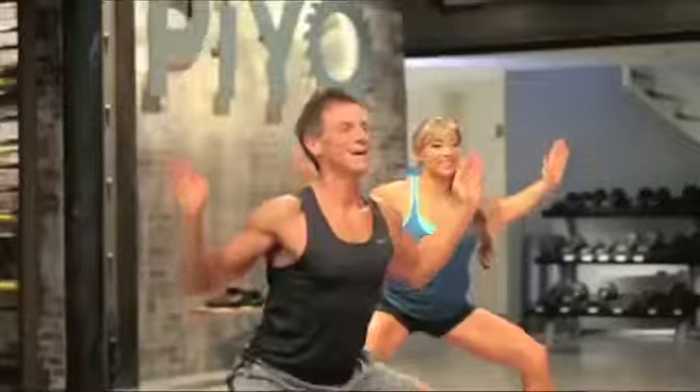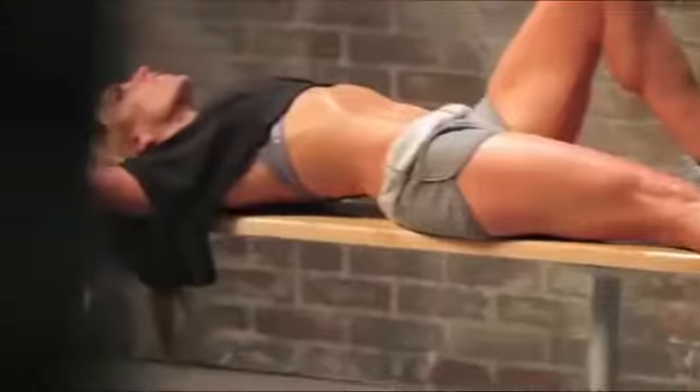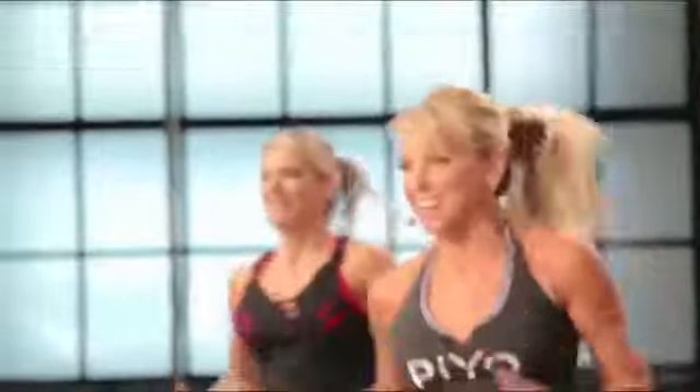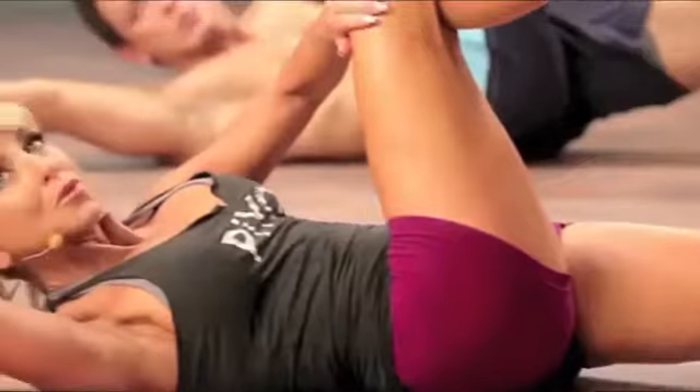PAYO is stretch and strength and flexibility all rolled into one powerfully dynamic workout. PAYO is for people who just don't feel like yoga and Pilates is the right fit for them. It's for people who know they need flexibility training, but they want to get more out of it.